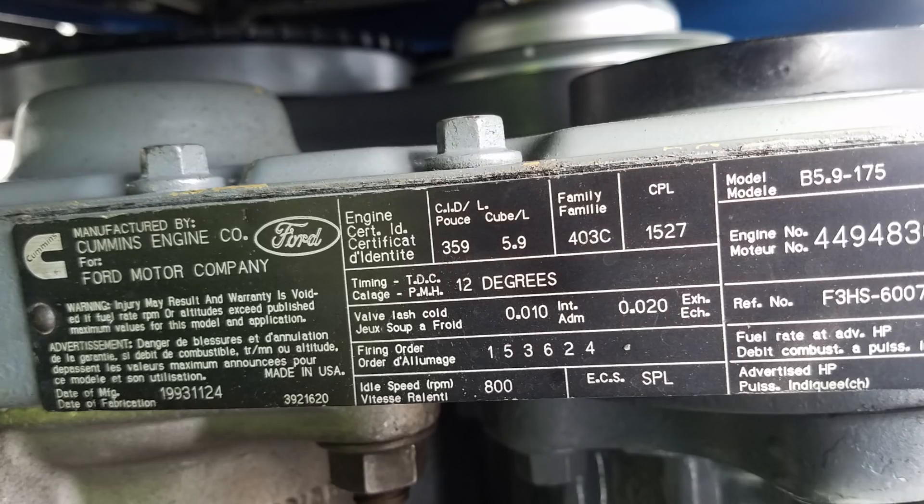I want to start out by saying that this is technically a Ford motor, because it came out of a Ford dump truck. If you look on the side of the block of the 12 valve, it's got Ford stamped on it — it says Ford Cummins on it. So technically it's a Ford motor. I know I'm gonna get crap for saying that in the comments — like 'no, it's just a Cummins or it's a Dodge motor or whatever' — but it is technically a Ford motor.